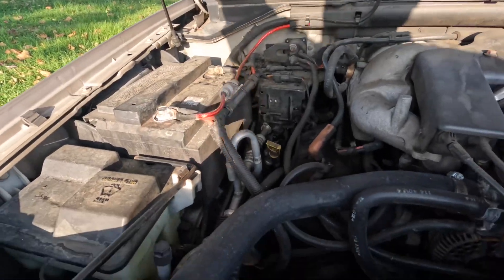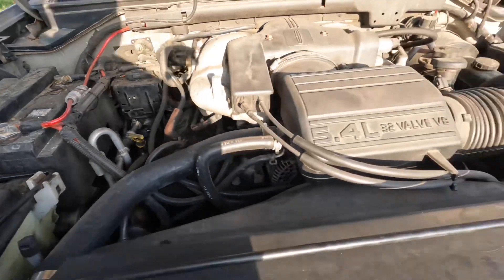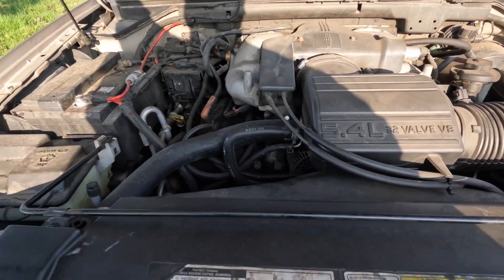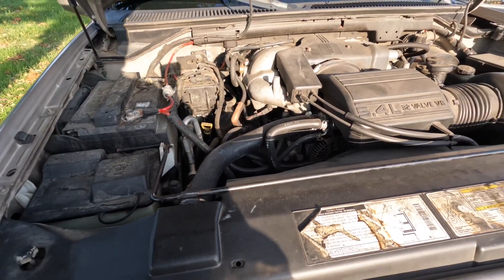Like I said, ever since I cleaned up this battery terminal right here, the music has been sounding way better in here. Way better, man. It's way louder in here.